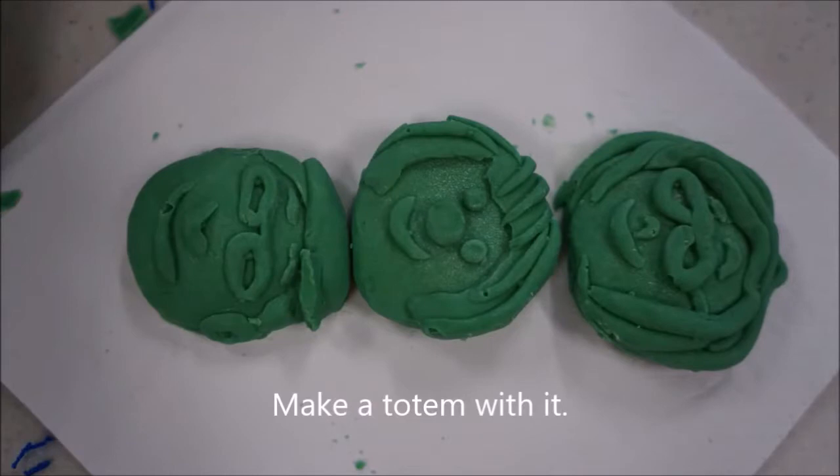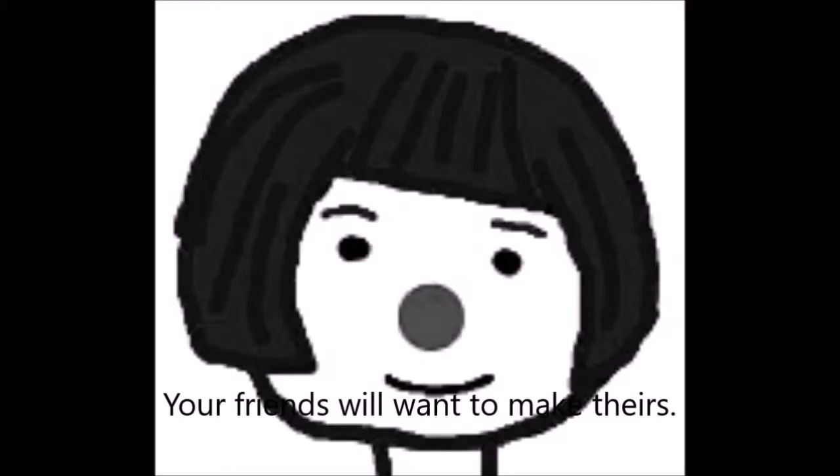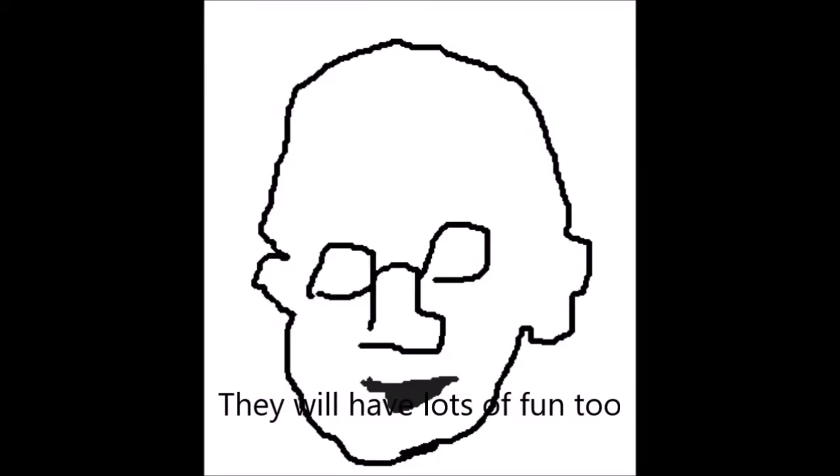Make a totem with it — isn't it cute? Your friends will want to make their selfies too. First one, and then more friends will join in. Get your students to do it — this one sewn into a bag. Your students will have lots of fun regardless of what their skills are.